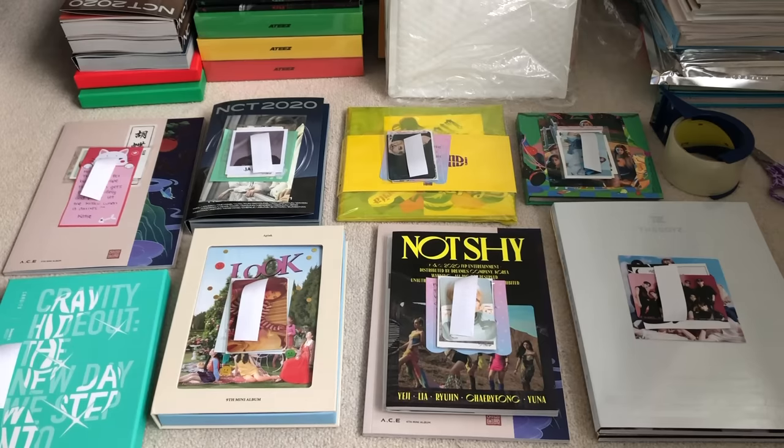Those are just my pricings when it comes to the albums, but of course I still have to charge shipping. This is where I personally kind of lose out because I don't charge people that much for shipping - I actually pay most of the shipping myself. I don't charge the full amount because I feel like no one would buy from me if I did. It's really expensive to send stuff off in Canada. When I did my giveaway, I sent an album to the Philippines and it cost me almost $80.